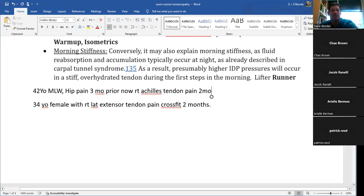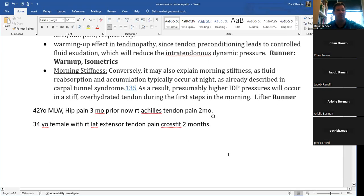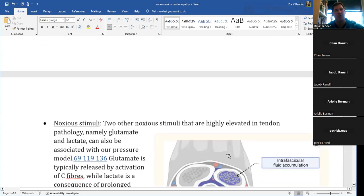Should we address the hip? Janey's concern was whether there are motion or strength abnormalities in the hip creating an adverse effect on the Achilles. Absolutely — that's going to be your primary driver. Your primary diagnosis is Achilles tendinopathy, and the contributing etiology is most likely the hip. We'll keep these cases running as we go through the material.